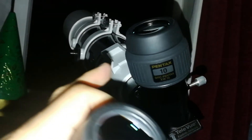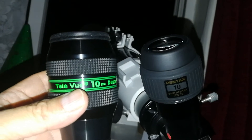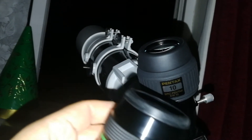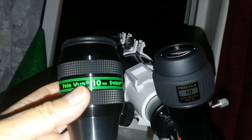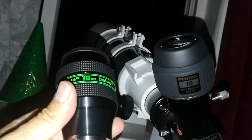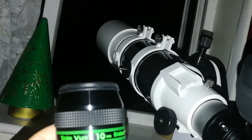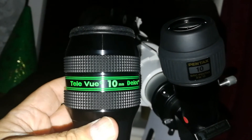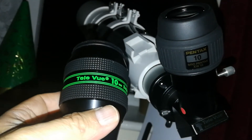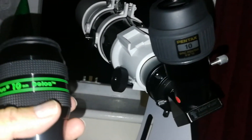I found the Pentax 10mm slightly but noticeably sharper than the Delos. The Pentax immediately shows some of the features of the equatorial belt. The Delos, although very good, under these conditions on this object, on my eyes, on this telescope — this is the Scarborough Chester Travel 102, an achromatic refractor, so it has some chromatic aberration — the Pentax is sharper and more pleasant.